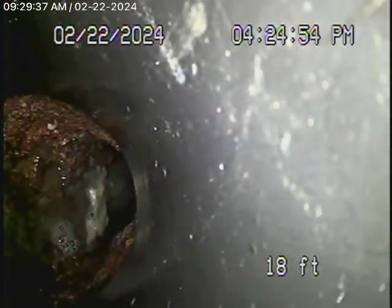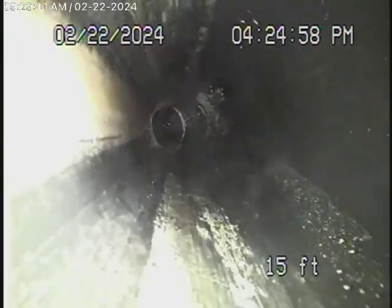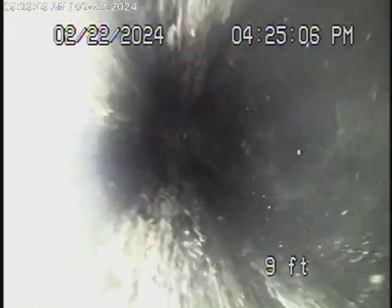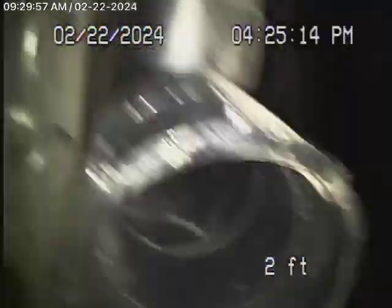And then it comes back to ABS plastic over here, which all looks good. The cast iron is very old and very rusty. We're running the camera from a clean-out located underneath the house, so we're going to go ahead and stop the recording.